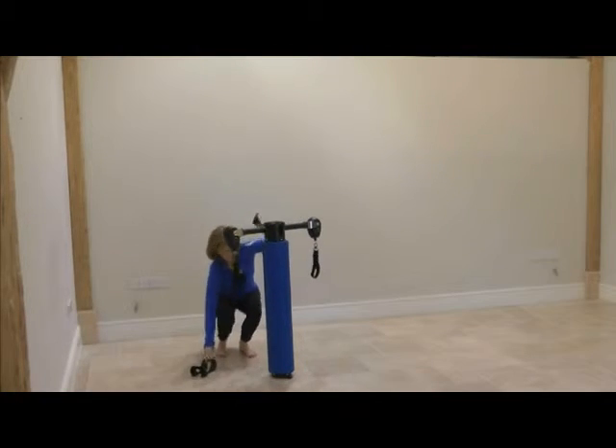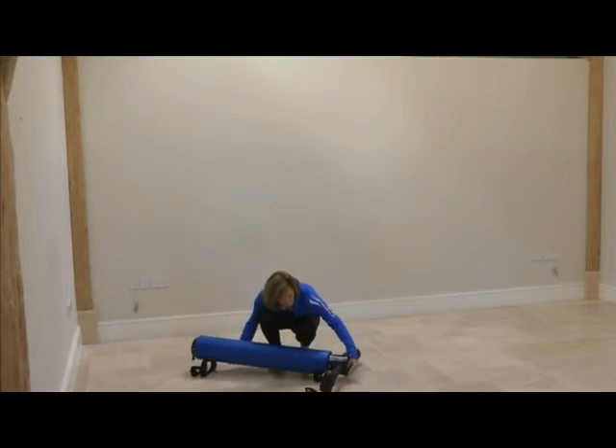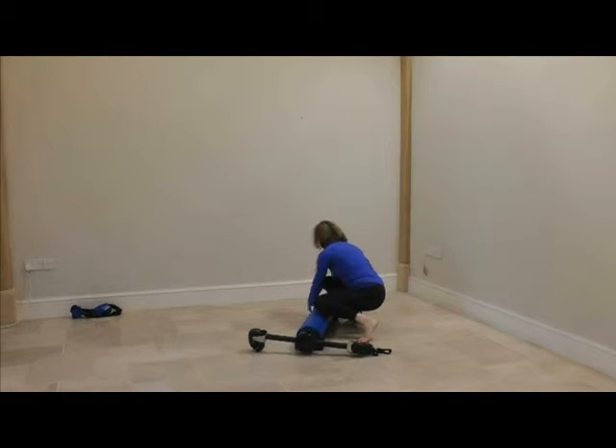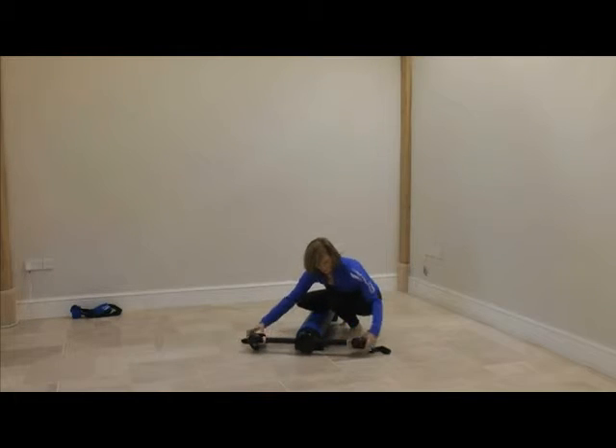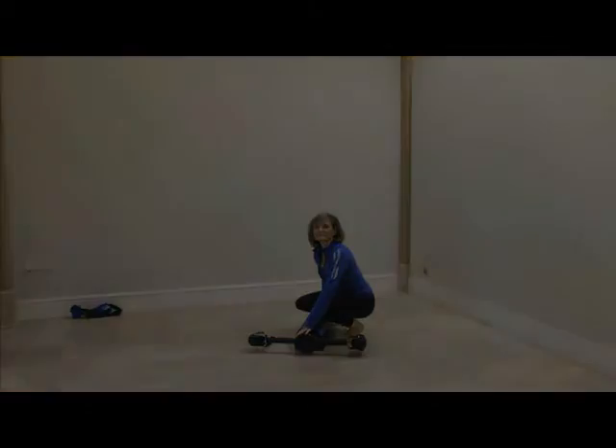Lastly, unclip the two stability wedges from the extension arm and place these on the floor flat side down, so that they are no more than three fingers width from either end of the CFR roll when you lay it down. Your Core Fitness Roller is ready to go.